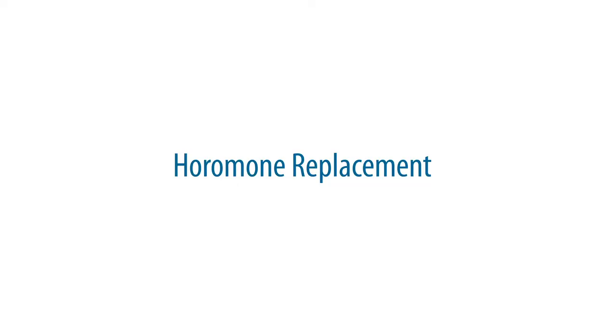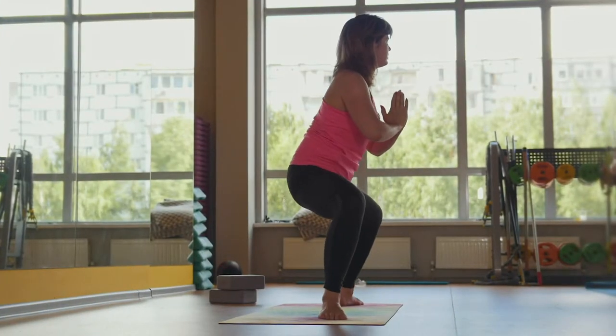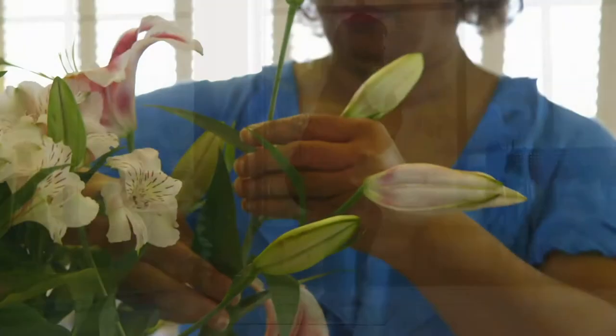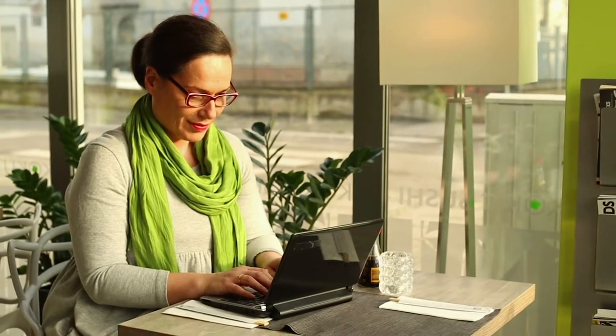My name is Dr. Deborah Wilson and I'm here to talk to you about hormone replacement. When a woman becomes menopausal, the ovaries stop making hormones. The average age of menopause is about 50, but it is a slow decline of hormone production starting really at about 40 to 45.